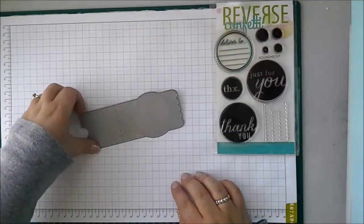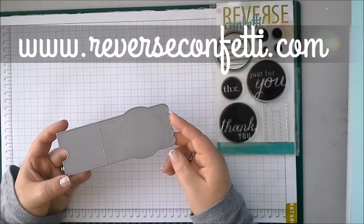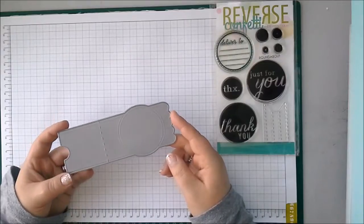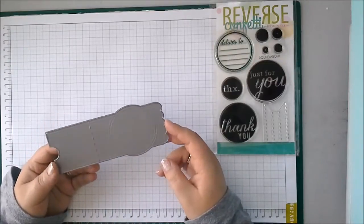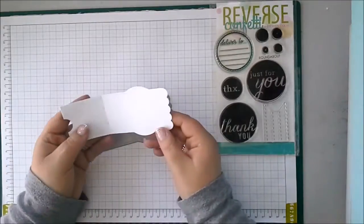Hi, today we're going to be talking about the brand new Reverse Confetti Envy Wrap Confetti Cuts. This is a really exciting die. As the name suggests, it creates a wrap that goes around your envelopes for pretty addressing or just to add a little something extra. It's so fun, I'm going to get right to it and show you.